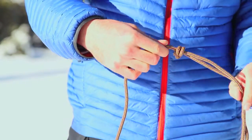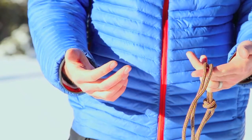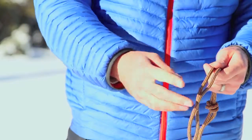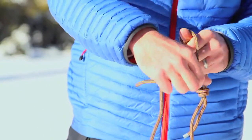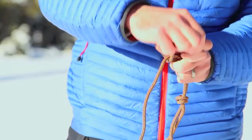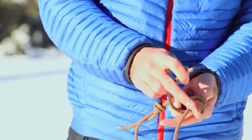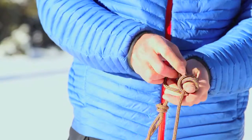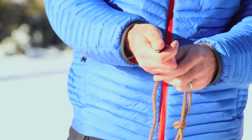Next, I'm going to finish the knot by spinning it around in my hand and going through the exact same motions. I'm going to take the free strand, wrap it over my thumb once, over my thumb twice. There's my X. Go from the base of my thumb towards the tip of my thumb with the free end. Remove my thumb. Pull tight.